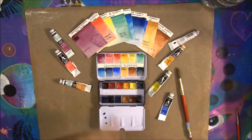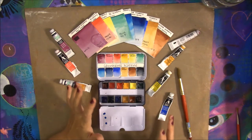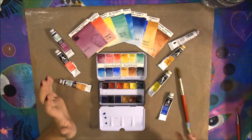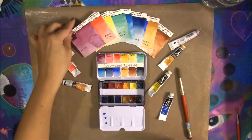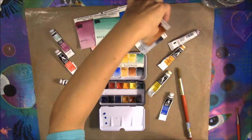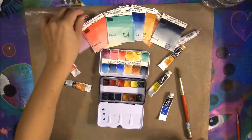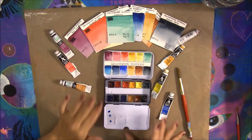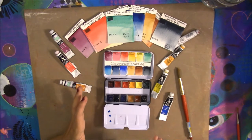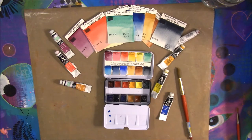That brings us to the downside: only 20 of the 60 colors are single pigments, while the other 40 use two or more pigments. That's expected in student-quality lines, especially for secondary and tertiary colors, but it means you have to search for single-pigment options. You can still find a good range of colors with single pigments, knowing that mixed colors will have more than one.